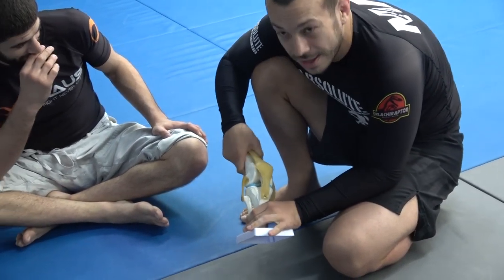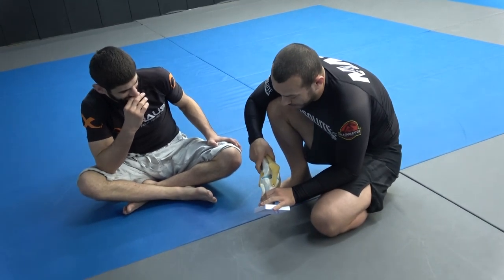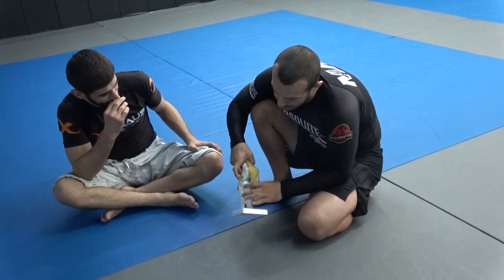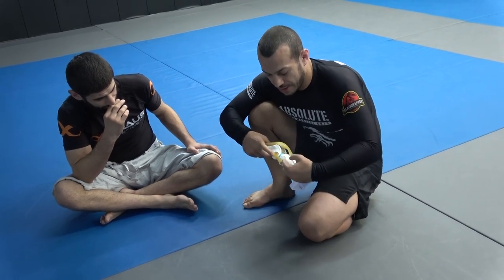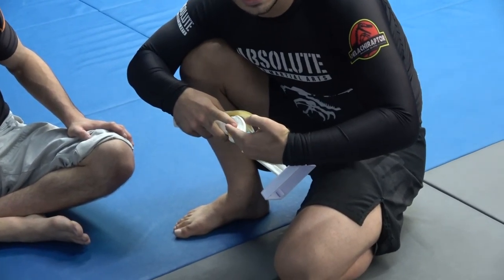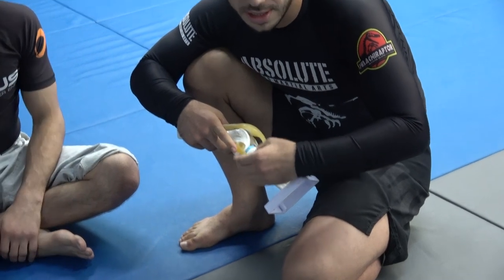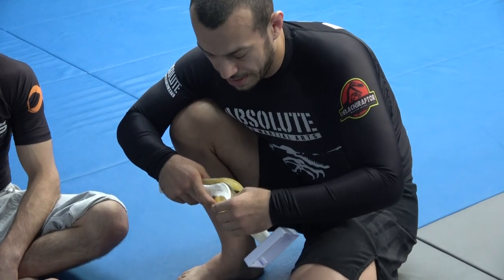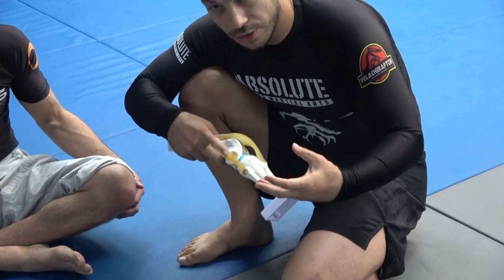One reason we need to know the LCL can be a bad injury is that because it's long and thin, when it ruptures it's very hard for the two ends to connect again. If you get a partial tear, that's fine — it can heal quite well with scar tissue and will get most of its strength back. But when you fully rupture it, the two ends don't meet again.